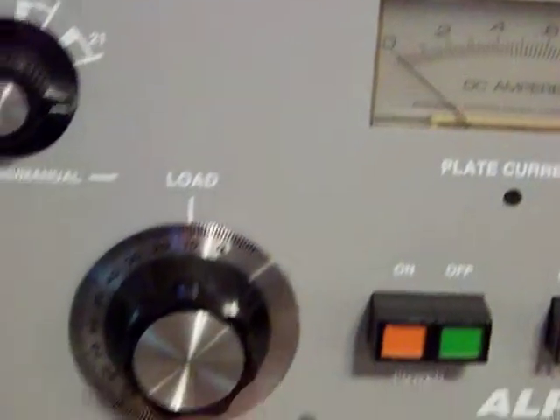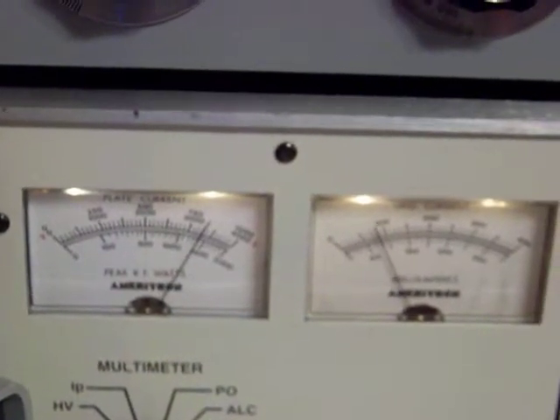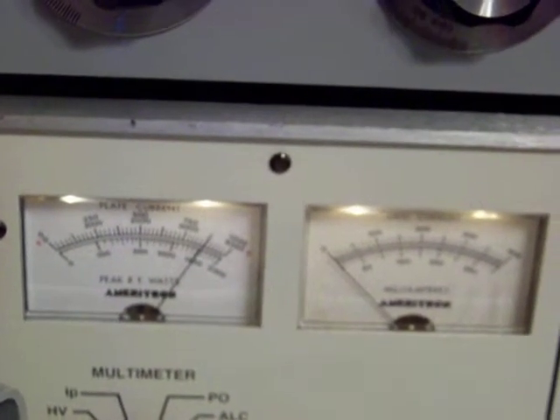The high voltage drops down under load to about 3,300. About 3,300 under load. Put it back in standby. I'll see you next time. Bye-bye.